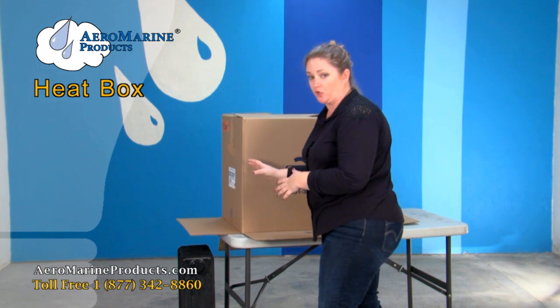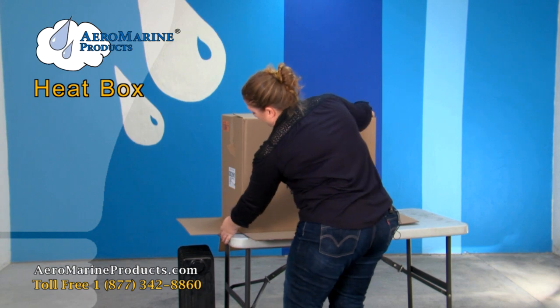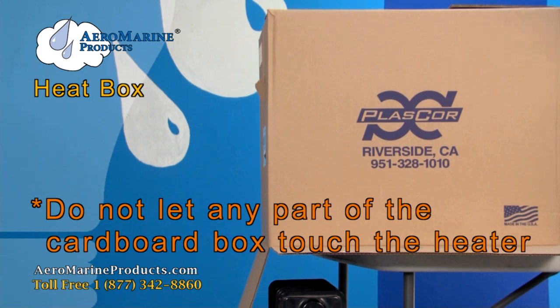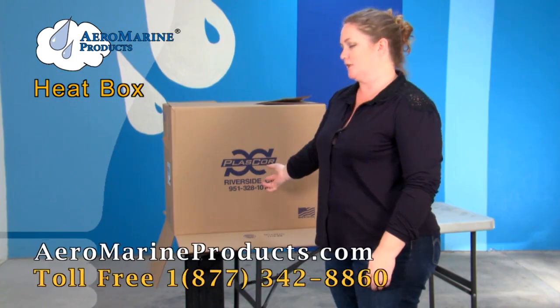Your second step is going to be to carefully move the cardboard box right over the top of the heater. You want to be really careful because you don't want to catch anything on fire. Make sure that the cardboard box is not touching any part of the heater — and that's how you make a heat box.